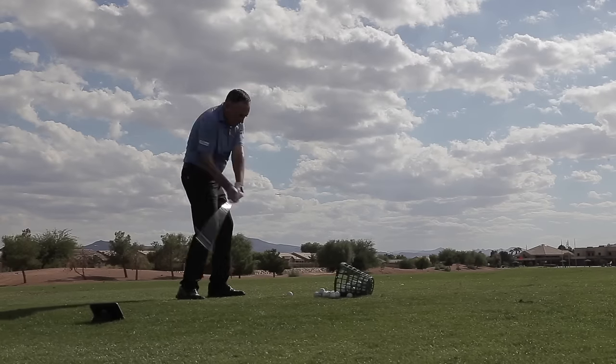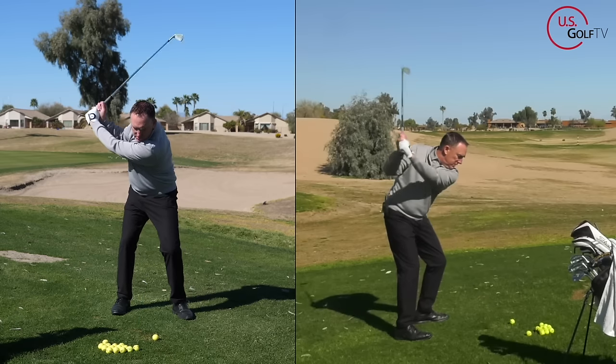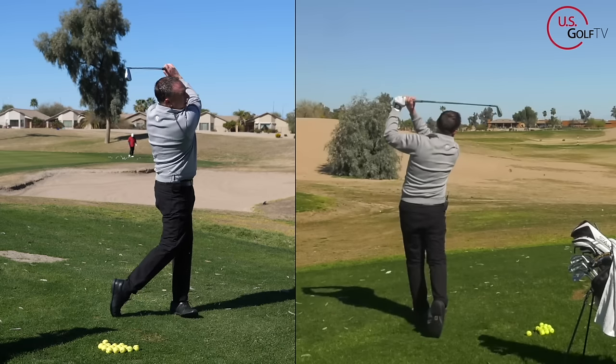Great ball striking comes down to three things: hitting down on the golf ball, hitting the ball in the center of the face, and having a square club face pointed at your target. How do you do that? Don't worry, I got you covered. I'm going to show you right now.